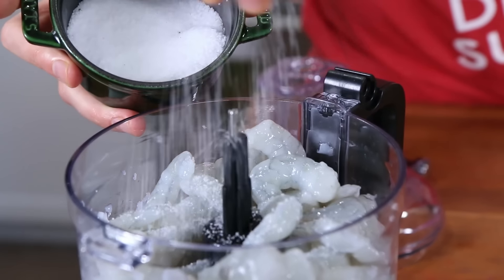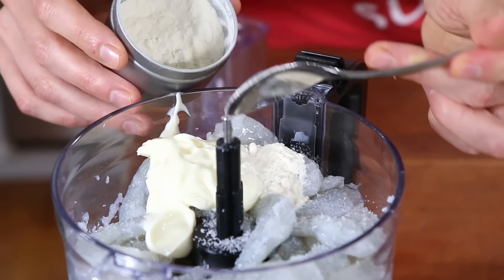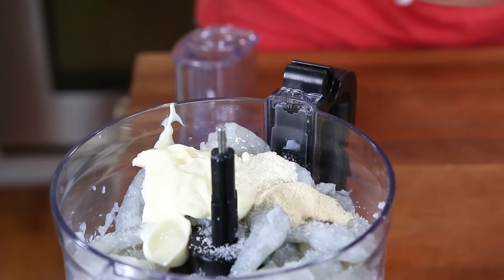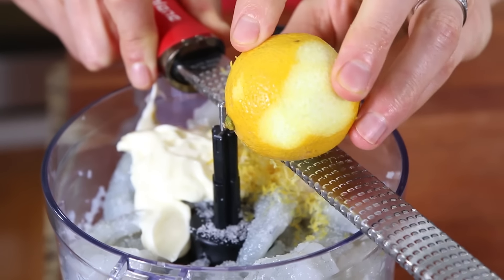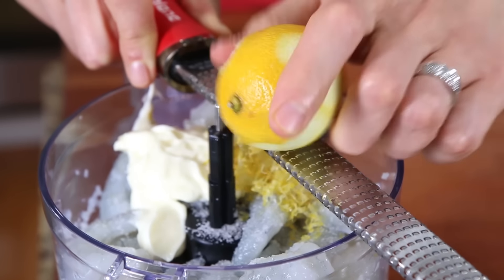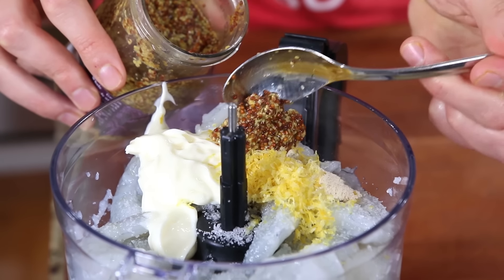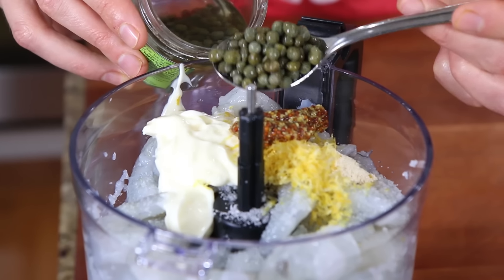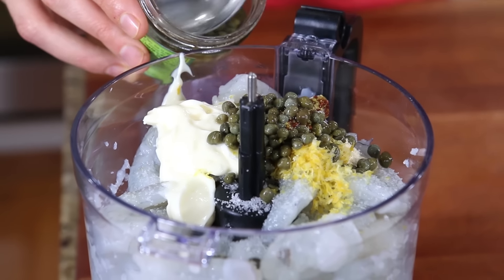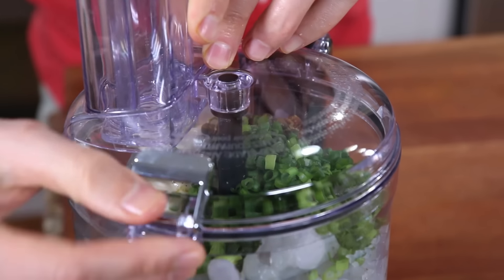Start with about a teaspoon of salt. Then for a little bit of binder, use a keto-friendly mayo — meaning it doesn't have any sugar — about a tablespoon and a half. One teaspoon of onion powder, one teaspoon of garlic powder. Shrimp and lemons are BFF, so add the zest of one lemon. After zesting, wrap the lemon in plastic wrap and store it in the fridge so it doesn't dry out. Add a teaspoon of stone ground mustard, a teaspoon of capers for a nice salty briny flavor, some black pepper, and a couple tablespoons of green onions, then slap the lid back on the food processor.